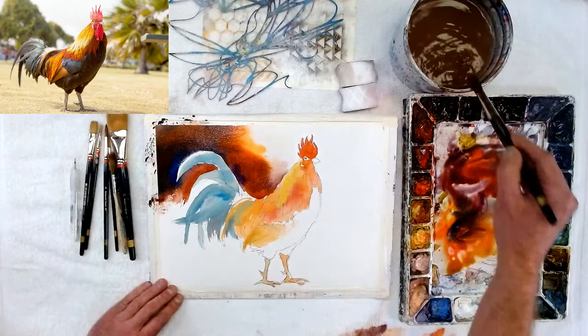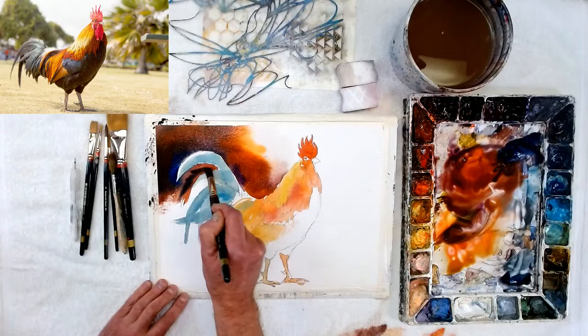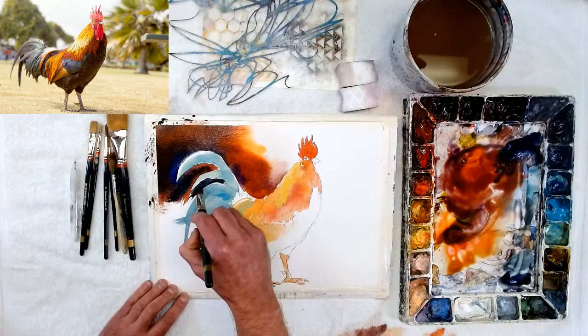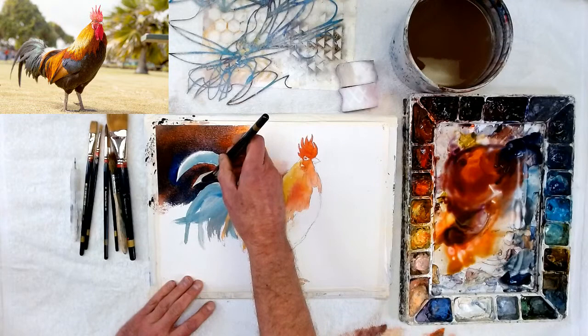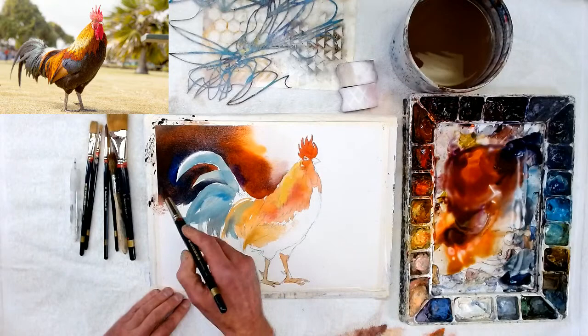I'm going to come over here and take some dark blue and violet, brushing it in nice and dark. As I come down it's just going to get lighter and lighter. If I wanted to make the feathers soft-edged I can still do it now — just go in with a damp brush and pull that soft. But I'm going to keep them hard-edged because he's in the foreground.